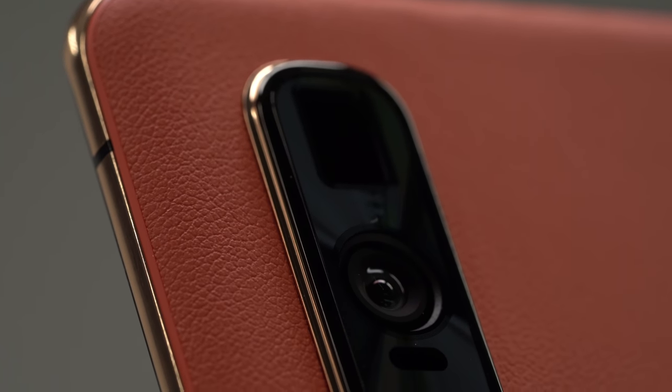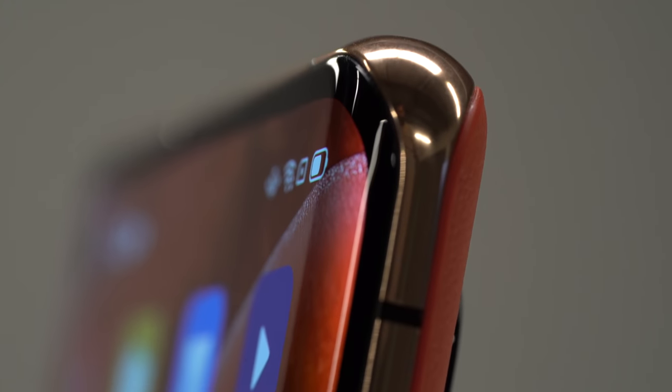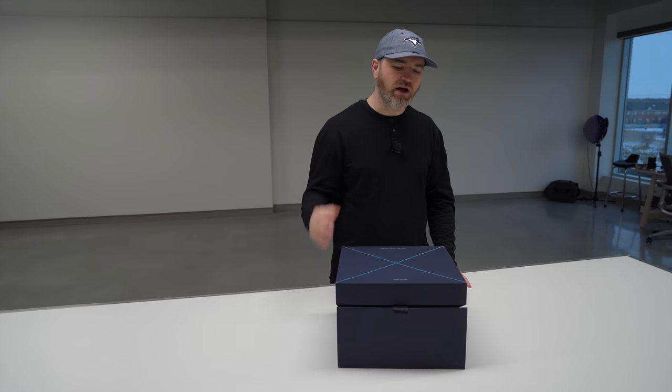The Oppo Find X2 Pro. You may have heard about it. It's fresh, it's hot, it's new — the latest flagship device from Oppo. They've done some crazy stuff with the Find series in the past. This one, they're kind of just packing the specs in, going for that top-tier flagship competitor.